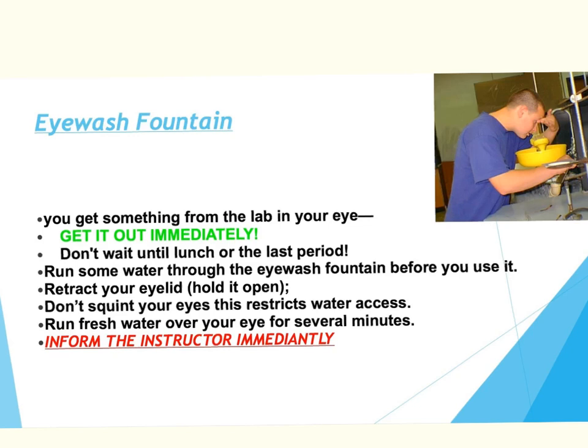The eyewash fountain is set up so that you can get a chemical out of your eyes immediately. We don't want you to wait until lunch or the last period if you get a chemical in your eyes. Immediately run the water through the eyewash fountain and get that chemical out. Inform the teacher immediately and we will help you.